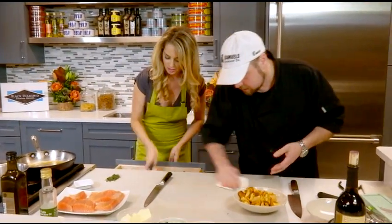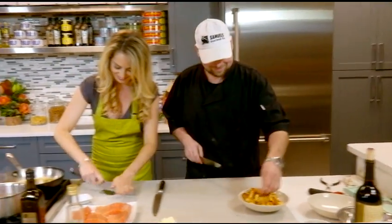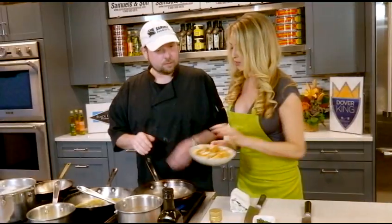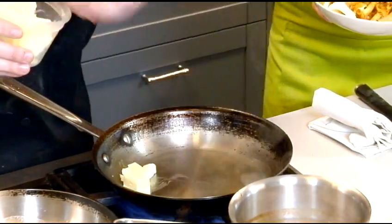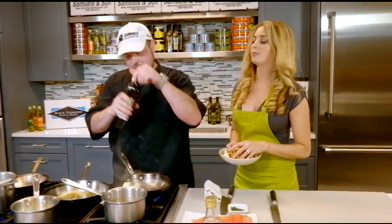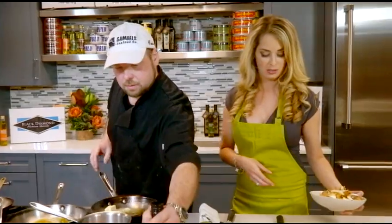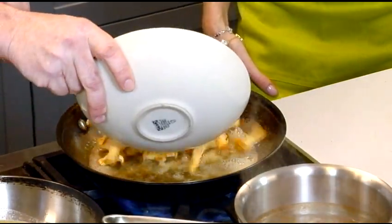So I'm going to split these chanterelles — chanterelles and thyme and butter. Before we go in, I'm going to add some butter. Like I said, butter makes them better, and just a touch of oil. We're going to let that butter brown up just a touch before we add in the mushrooms. Now we're getting a little bit of brown on this butter — I'm going to go in with the chanterelles.